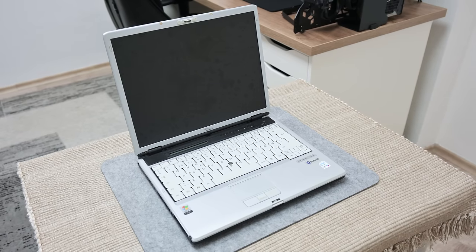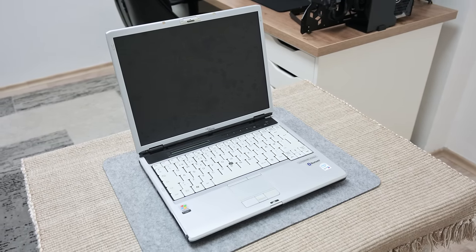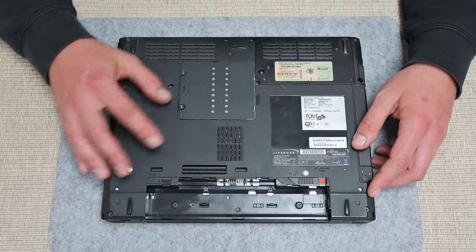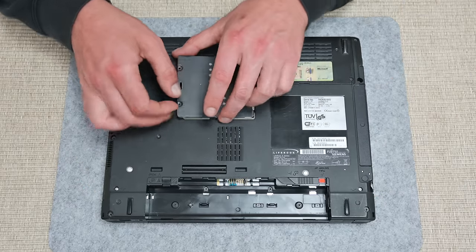Hey, what's up everyone? I'm Andrew and in this video we have one older laptop — a Fujitsu Siemens Lifebook S7110. A while ago I picked up some older tech which probably would have finished in some landfill, but I've decided to do something with it.